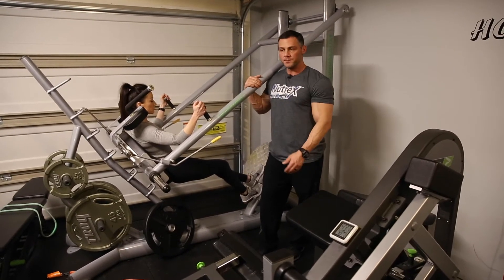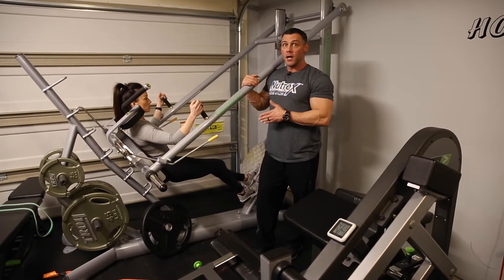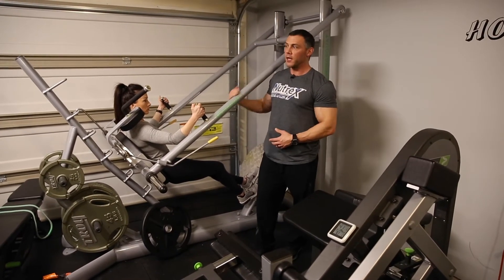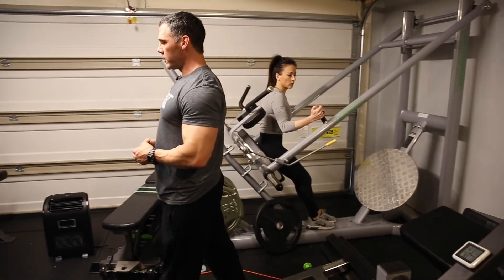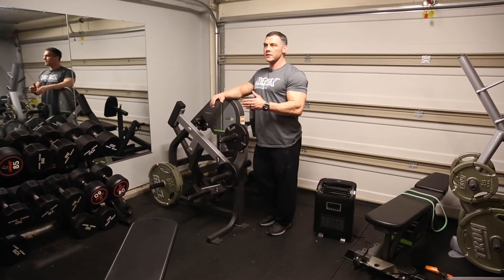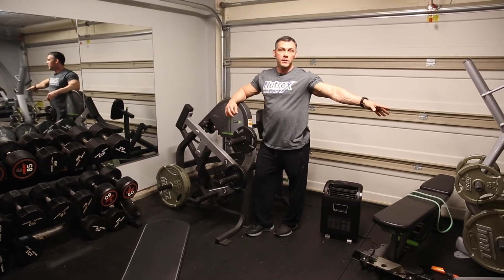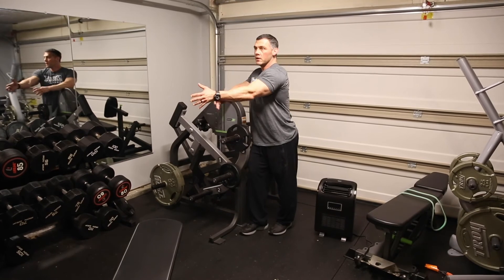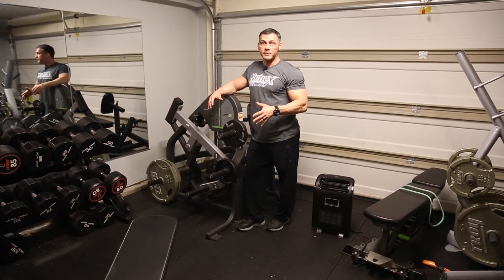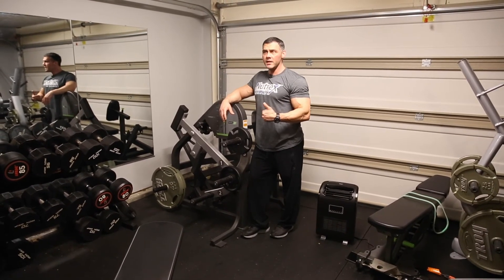Whether it's a leg press, a chest press, or whatever it may be — watch this, because it's happening across the board. You'll see really quickly how much harder it is when you don't pause, and how much more tension you feel in whatever you're trying to target. Now, we can flip this on an exercise where it's a little different — like in a row position. In a row, you'll see people pausing in the stretched position. That's night and day from pausing in a pressing movement, because now you have a significant amount of tension on the tissue, and it's going to be much harder to pull out of that position. That applies more to pulling movements than any type of pushing movement.